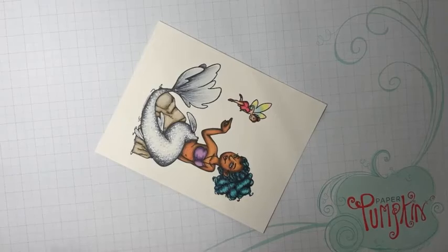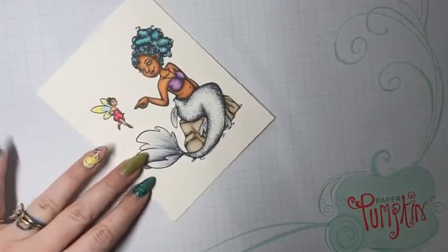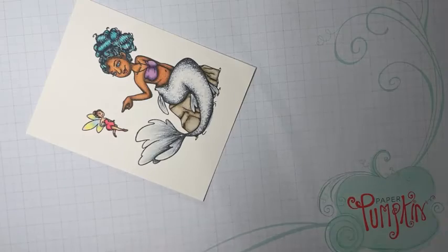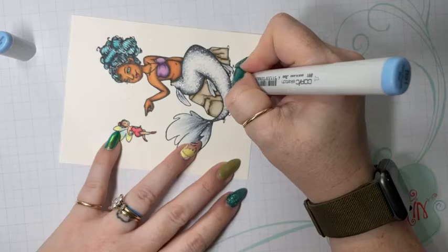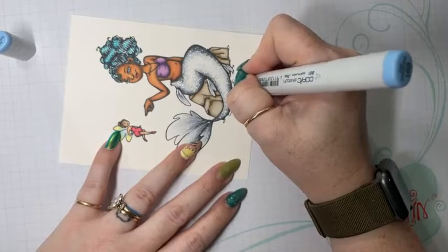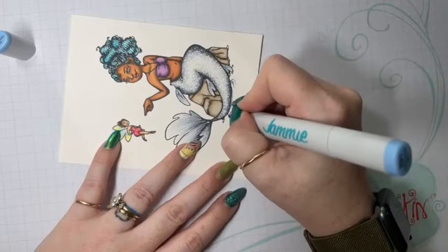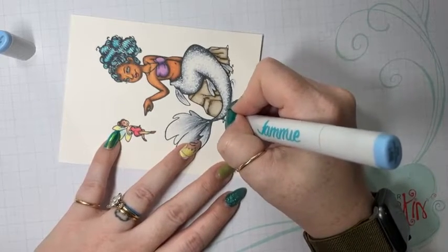Hello, whoever is here — say hello so I can see you. I like to mix smoky blue and turquoise in the waters, so I'm going to start with kind of a lighter smoky blue and just start to build my water.